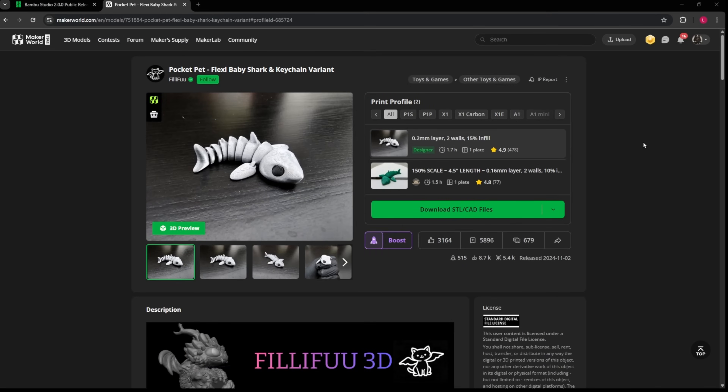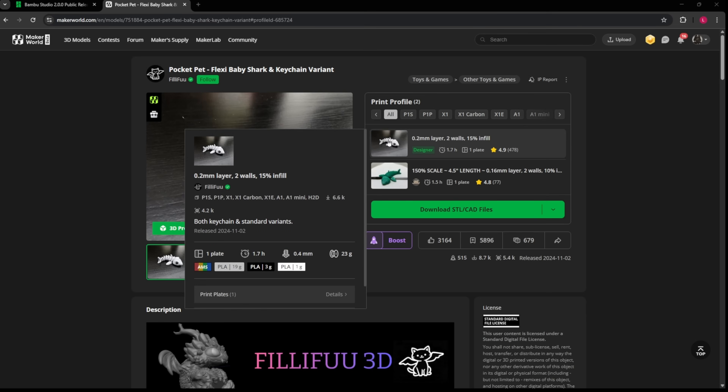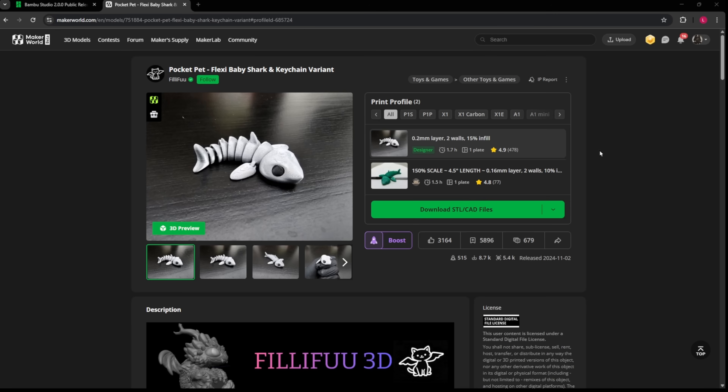In the past, whenever we were on Maker World and wanted to download one of these models, if you didn't select the printer correctly up here and you don't have your filament set up the same way as the model maker, you'd have to spend a little bit of time adjusting everything in Bamboo Studio to get everything to line up and match. And even something as simple as a model with three colors could be a challenge sometimes. So in Bamboo Studio 2.0, there are a couple of things they've done that I think make this way, way easier.